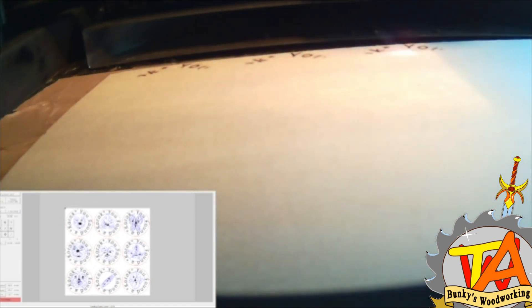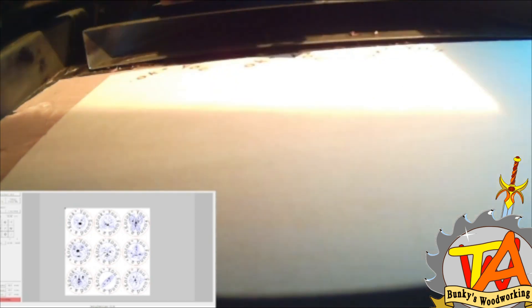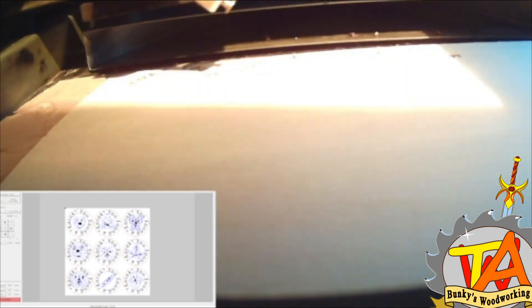We started off with the fronts of our medallion using the Raster Engrave setting, which basically engraves your grayscale.